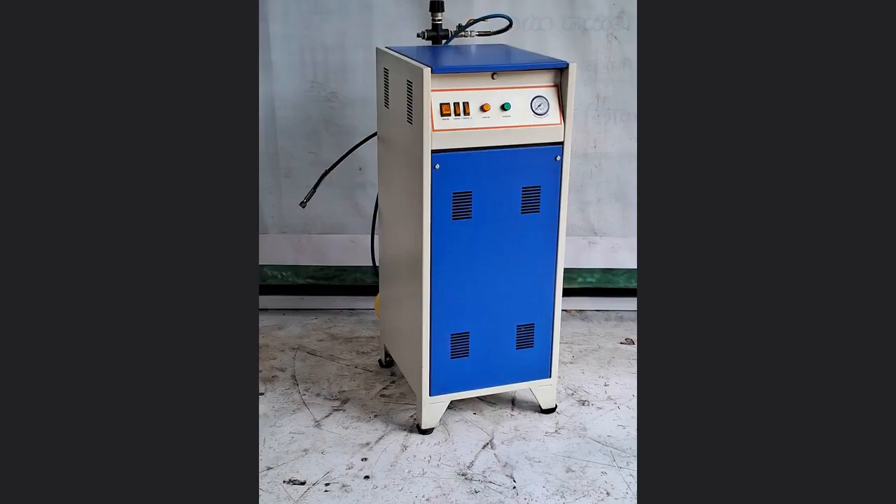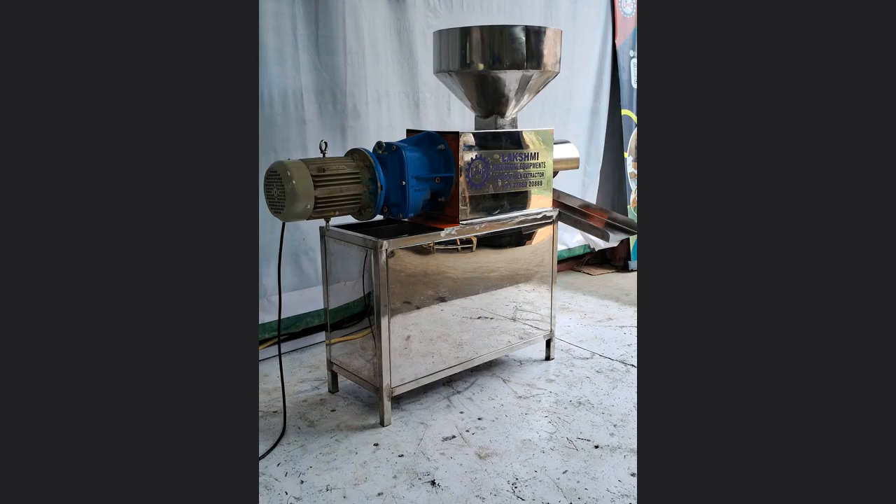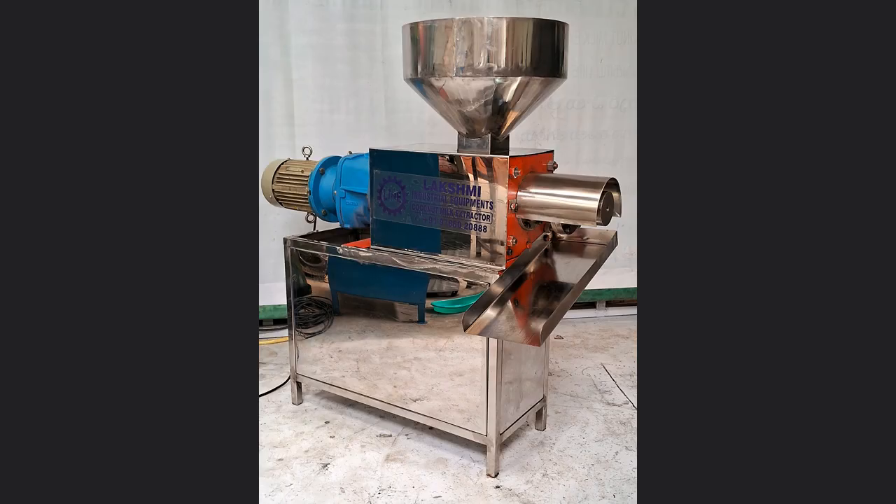We also provide 1 year warranty for this. We provide the right service at the right time. Our company is Luxury Industrial Equipment. We are located in Aru Village, Coimbatore. My phone number is 9786024888. Thank you for buying the good machine from Luxury in Coimbatore.